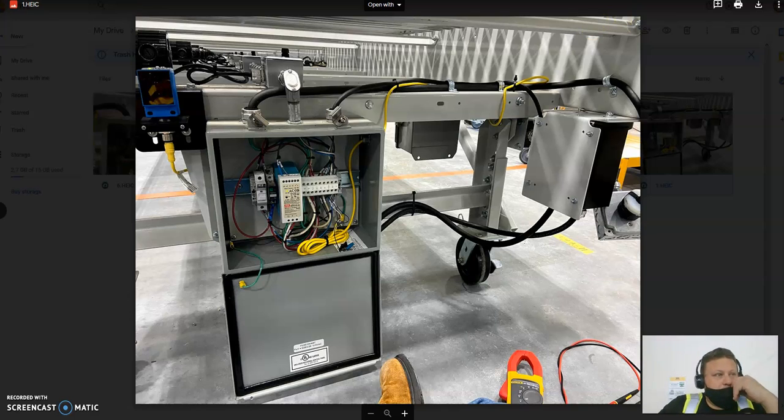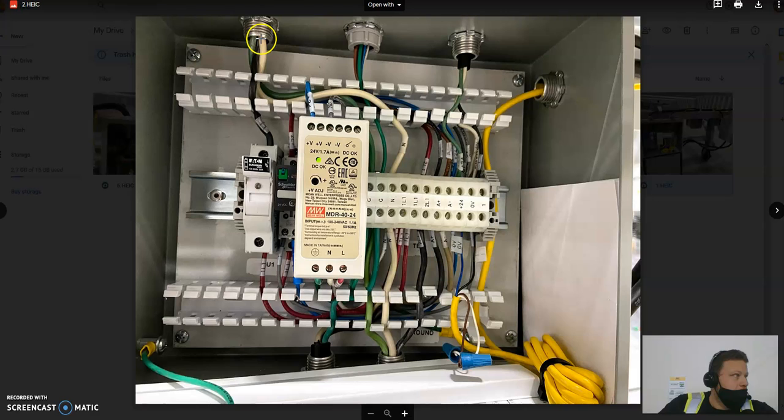To start, we have our plug. We plug into our power drop — that's going to bring power through here and into the top left of our control box. This goes straight to our Bussman 20-amp fuse right here. From that power drop you're going to have a neutral wire and a ground wire that go to the terminal block. Your neutral wire comes through, and you're going to have a neutral wire that goes out to your speed box and a neutral wire that comes here to your 24-volt DC adapter.